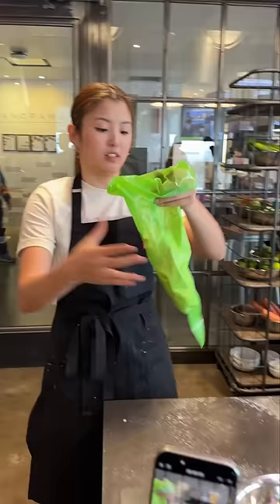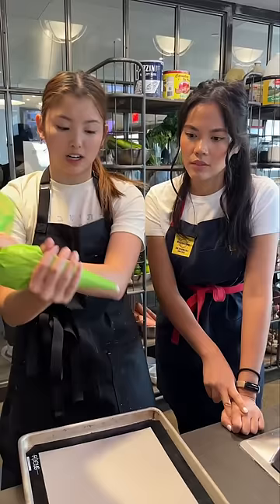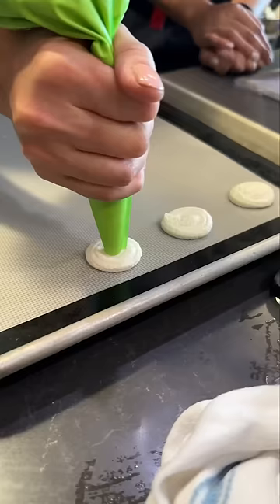Three, hold the piping bag like this for better control. Four, using a Silpat will absorb more heat and help the macarons bake more evenly.